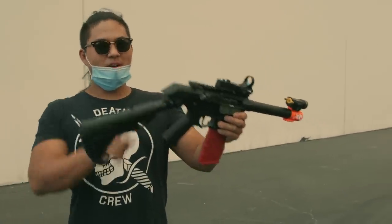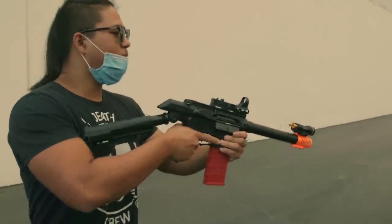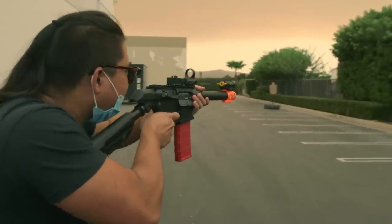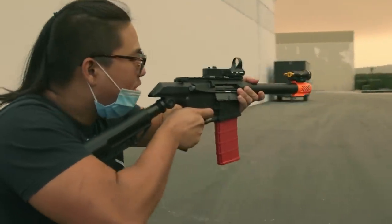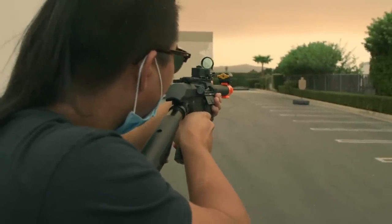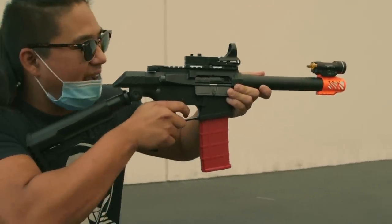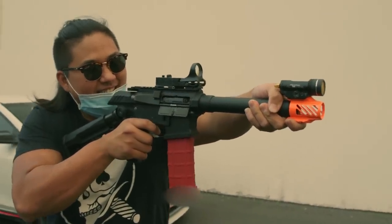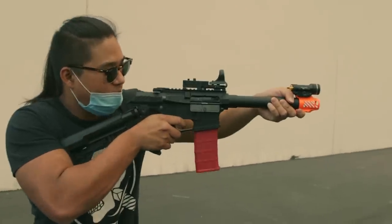Boaz reluctantly gives it a try. 'I don't want to shoot this thing.' After some persuasion, he takes a shot at the further target. 'Okay, trigger response is pretty good. I will give it that. But the form factor is whacked, bro. The form factor is so whacked.' C-clamp grip it. Rate of fire is pretty good though — very reminiscent of my LMG, which I miss.